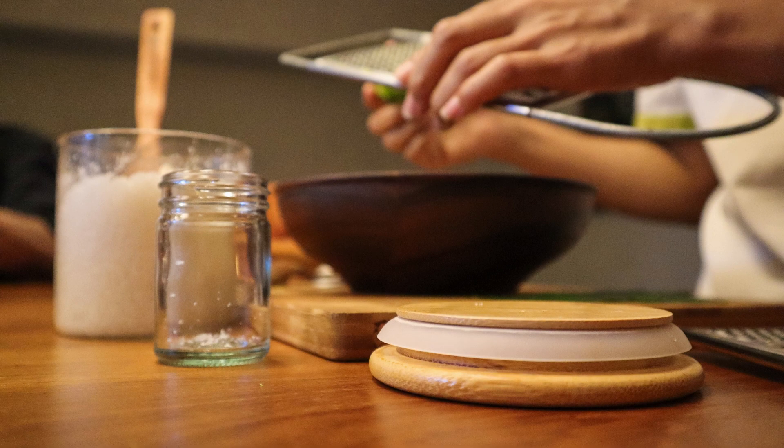Tips. For a chocolate cheesecake, add 1/4 cup cocoa powder to the cheesecake mixture. For a fruity twist, add 1/2 cup of your favorite fruit puree to the cheesecake mixture. If you don't have graham cracker crumbs, you can substitute with crushed vanilla wafers or chocolate cookies. For a thicker crust, double the crust recipe and press the mixture up the sides of the baking dish as well.